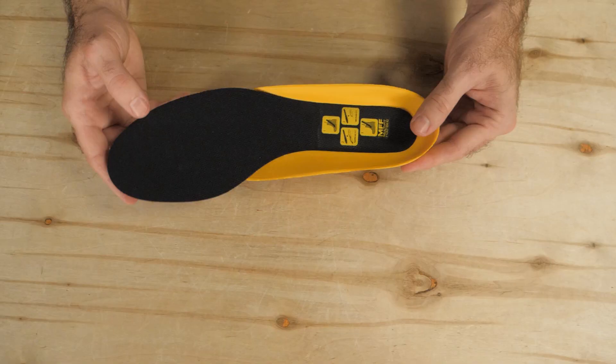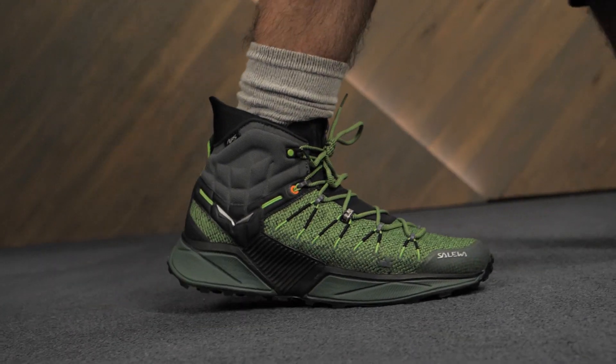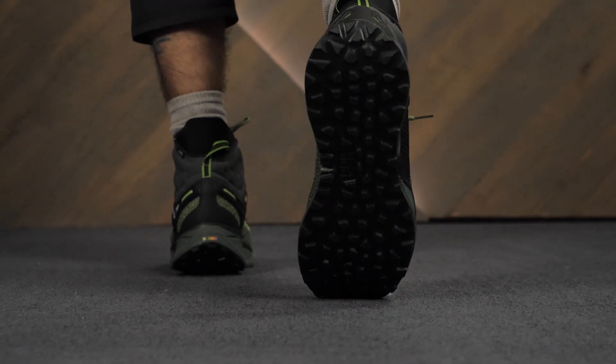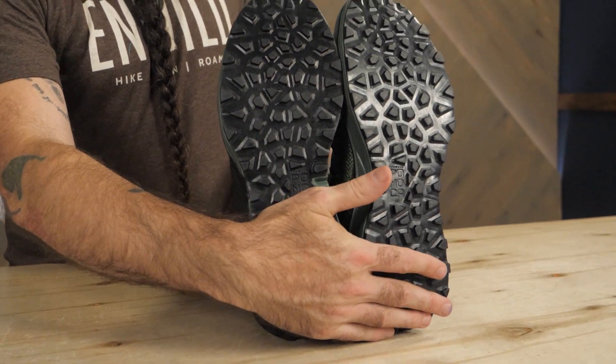An EVA midsole and multi-fit footbed offer cushioning and enhanced fit, while the durable Pomoka rubber outsole sheds debris and provides reliable traction regardless of trail conditions.